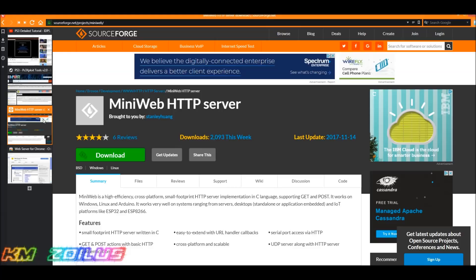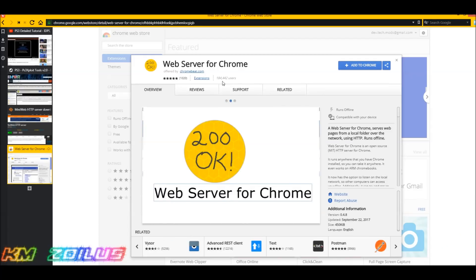You're also going to need to set up your PC as your local server. Technically you can do this with an Android device, but we're not covering that today — just the PC. I've always used MiniWeb HTTP and I've been happy with it, but some of you may have issues with it, so I'm going to show you another method which involves a Chrome extension. The Chrome extension is called Web Server for Chrome.